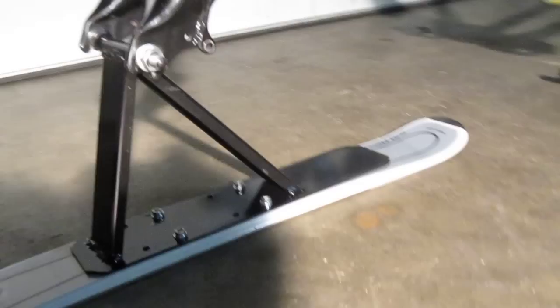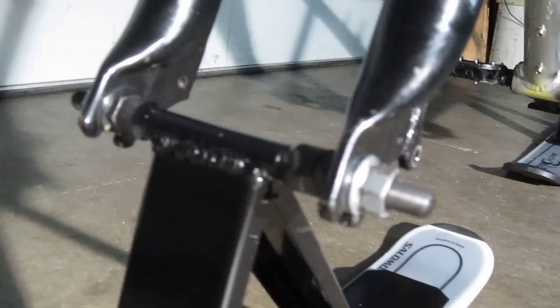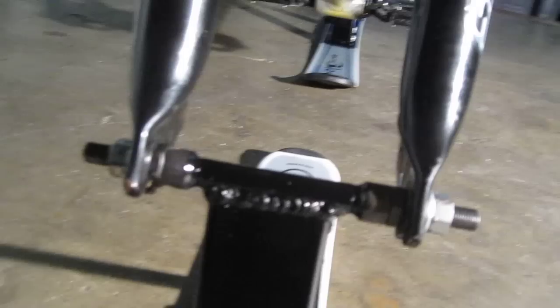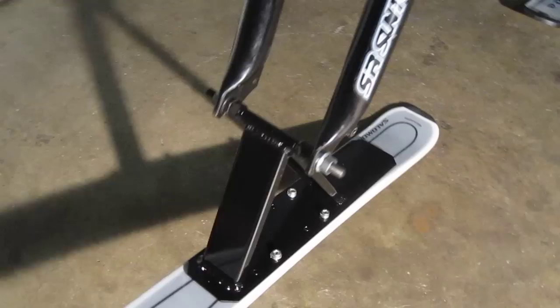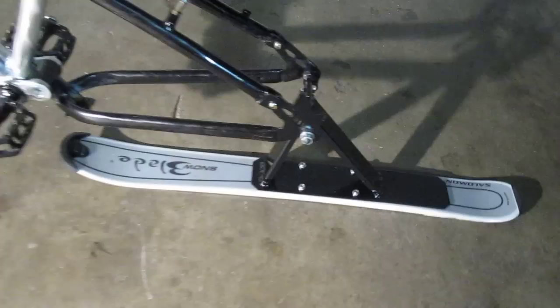Now for the heart of the system — this is the triangle bracket that I came up with to fix the skis to the bike. You'll notice it uses the factory wheel axle as a hub, so basically this thing can bolt onto any front fork. It does pivot, and there's a little design detail in that — you'll notice the triangle is a little offset. I'll show you a little bit more about that.